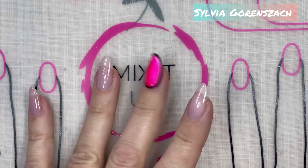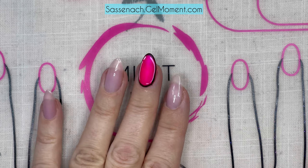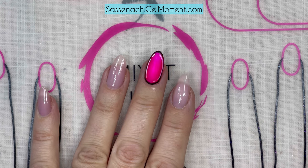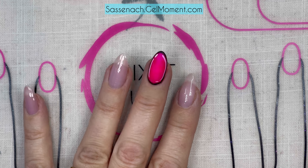Hello friends, it's Sylvia Garanzak here and I am a Gel Moment independent distributor. I thought I'd cover a fun manicure that goes along the lines of using that comic book type of nail art, or pop art nail art — there are a couple different names for it.